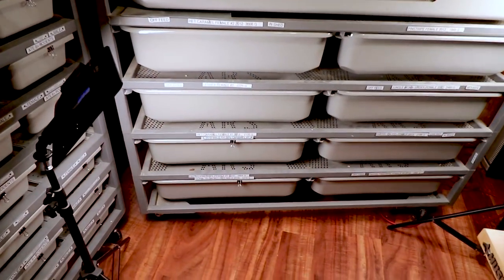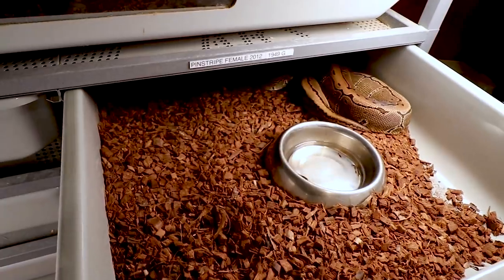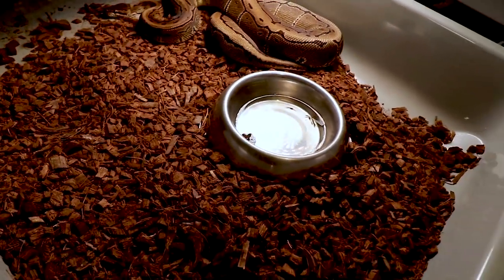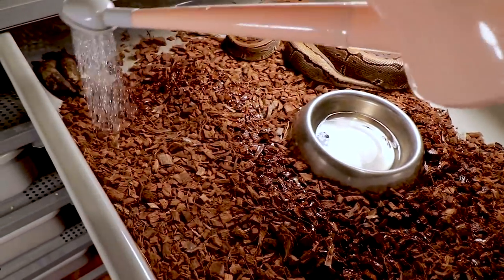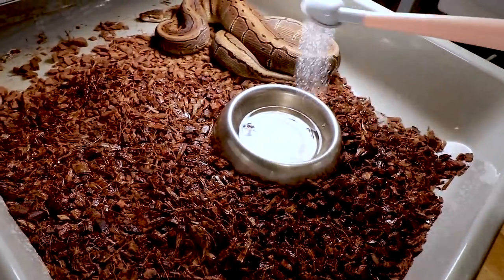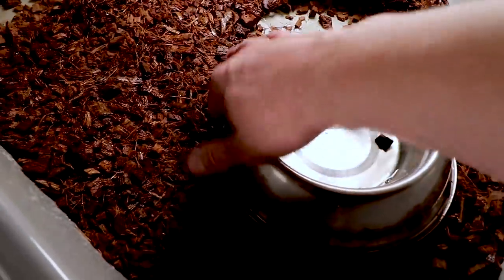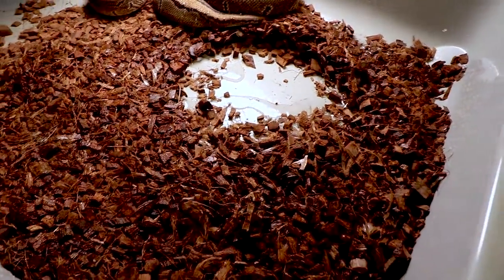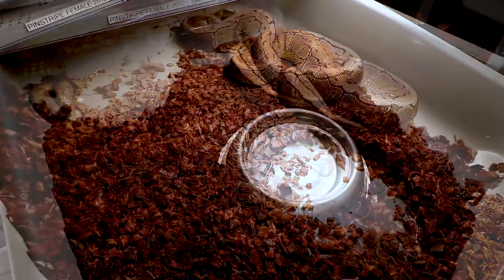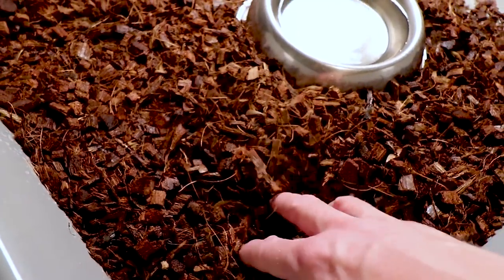I'm going to move my coral glow male from down there up here with my pinstripe female. These tubs are a little bit different — notably drier. It's amazing how much they dry out, so I add more water. The water bowls in these aren't deli cups — you have to pull them out, scrub them down a little with F10, rinse them, and then clean up the mess in the back to get it ready for the coral glow.